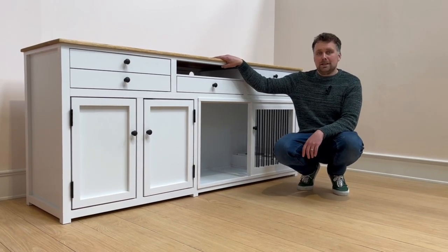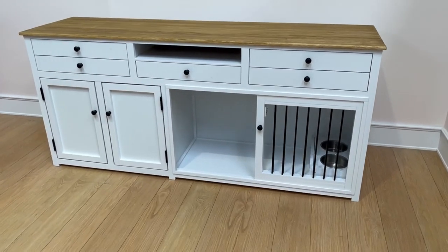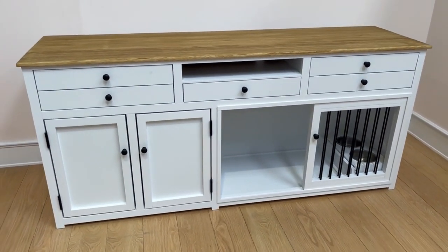Hello, it's Harry from The Pet Carpenter and we've got a lovely bespoke piece of furniture to show you today. There are lots of really interesting and different features on this particular one.